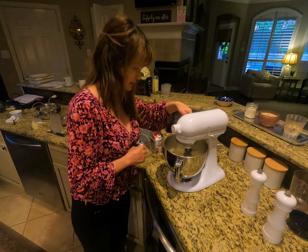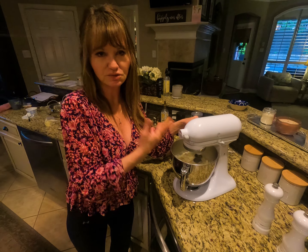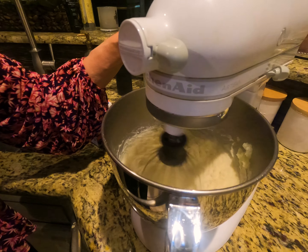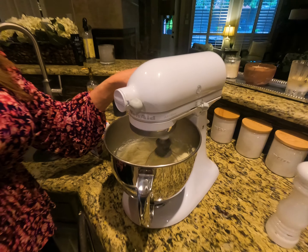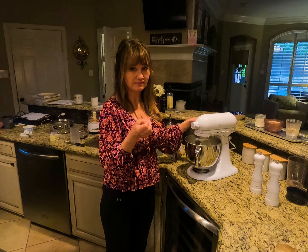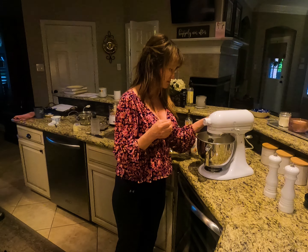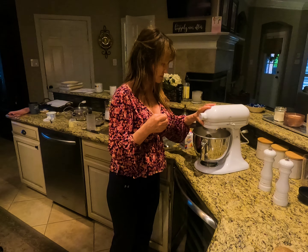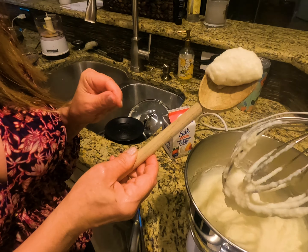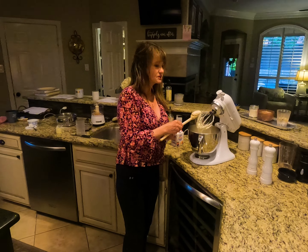As the potatoes are whipping you can tell because they lose their lumpiness. Turn it up to a higher speed and let them just whip together so all those flavors blend. I also like to add, if I've got some cream cheese left over, a little bit of cream cheese, or even sour cream — sometimes you have a half a container in the refrigerator you need to get rid of; just stuff it in your potatoes. You could also use chives and cream cheese — anything that gives it a nice texture and flavor. About two minutes and they're just right.